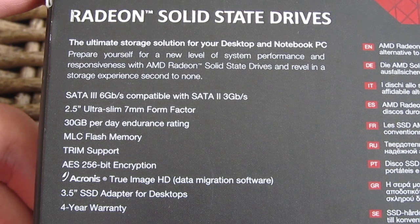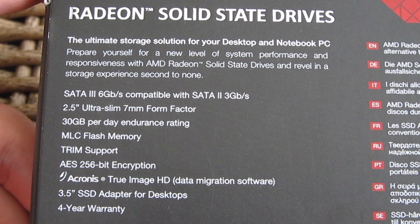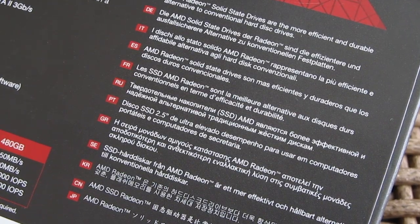Above that you can see some features overview, like the very interesting and first-time-seen 4-year warranty, which could attract a lot of potential customers, and on the right side some multilingual product introductions.